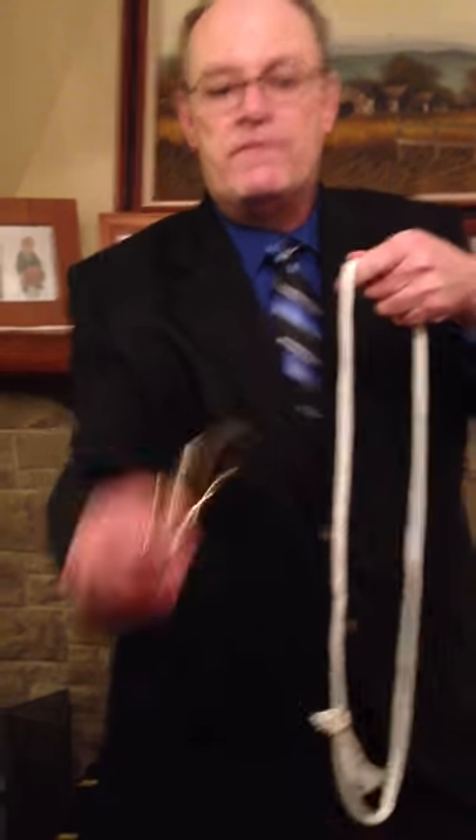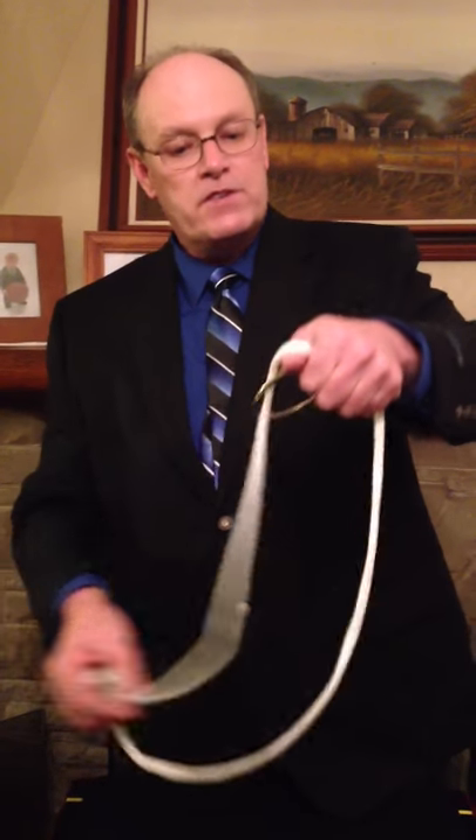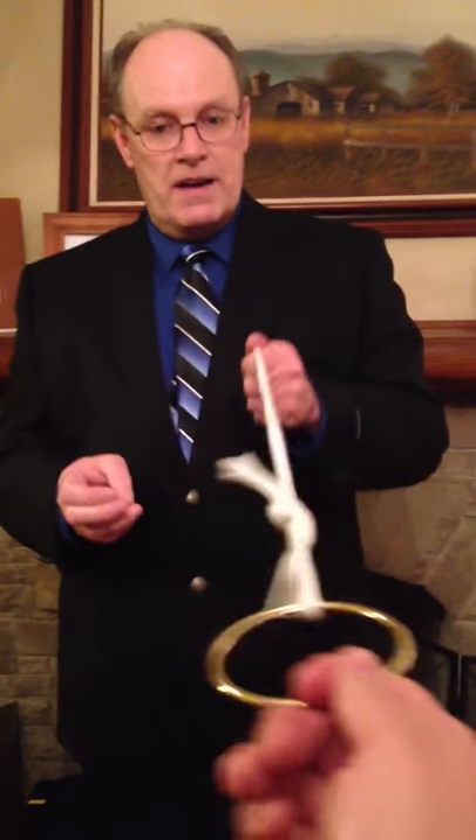The neat thing is I can do the same thing — make the ring go back on. To do that I do the whole trick in reverse. I pull the knot through, grab the rope here, the cameraman reaches out, grabs the ring, and he goes right back on.